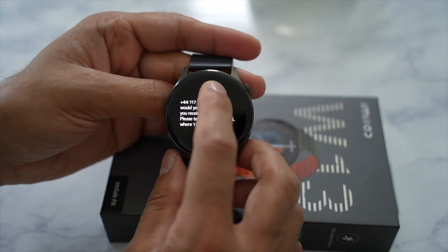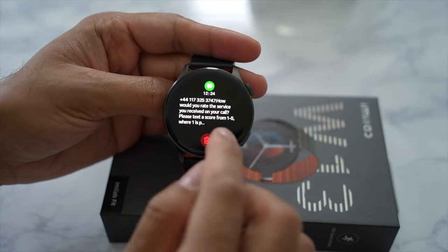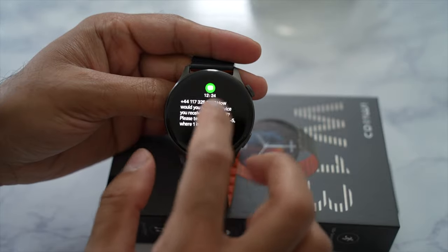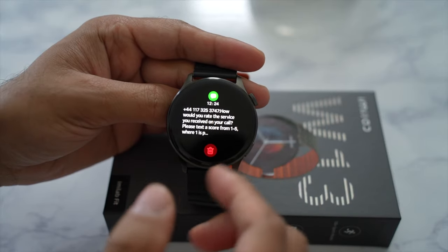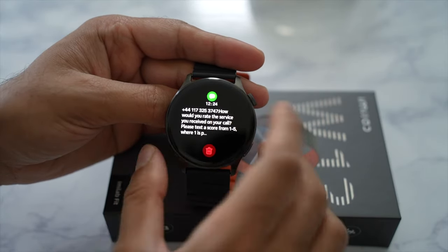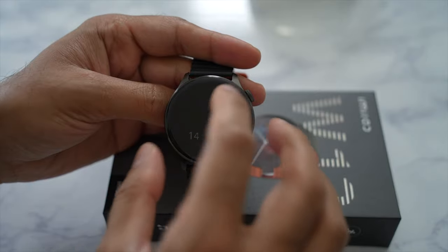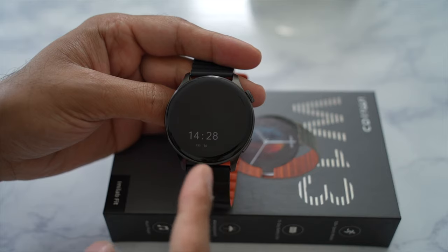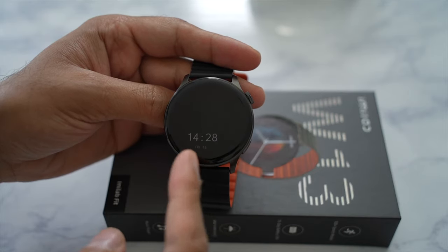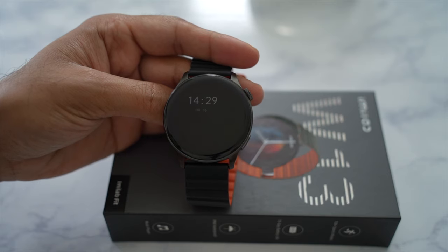Let's take a look at notifications. You can see a text message I received — you can't see the entire message if it's longer than a certain amount of characters, shown by the ellipsis at the end. You can't reply using a dedicated keyboard or voice notes to messages, whether SMS, WhatsApp, or anything like that. But it gives you a brief snapshot of the message. The notifications are very fast — almost instantaneous — which is a lot faster than my Apple Watch, for example. That is a very positive sign.